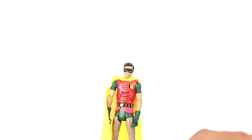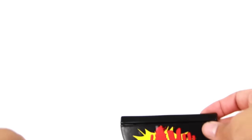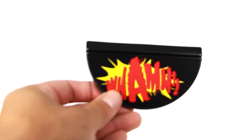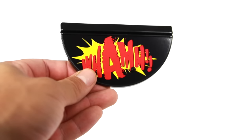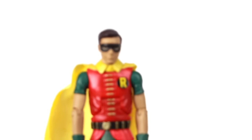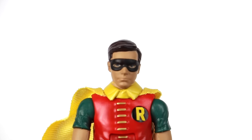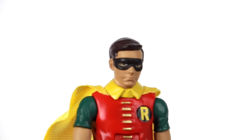Next up is Robin. I don't even think I've ever reviewed my two-pack of Batman and Robin, so this will be the first time we're taking a look at Robin. His base reads 'Wham,' with the peg hole of course. And right here is Robin — a really, really cool figure. I like how this one came out, even though it is again just a re-release of the first figure we've already gotten.